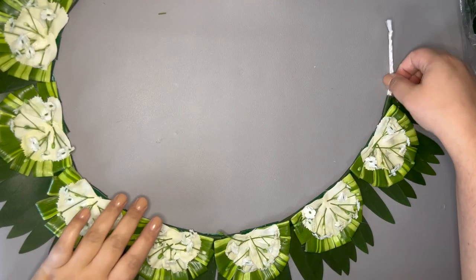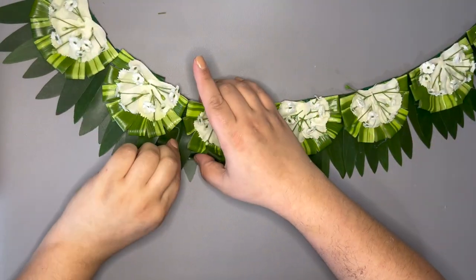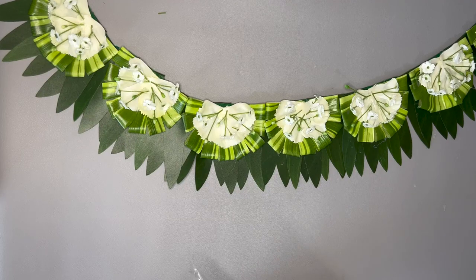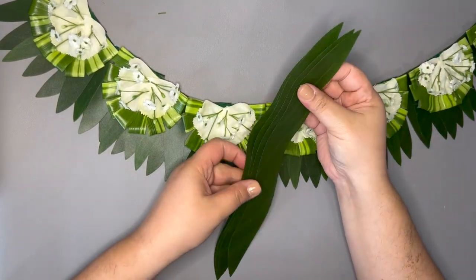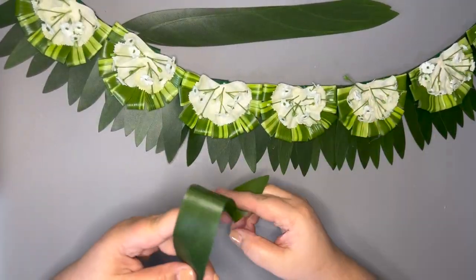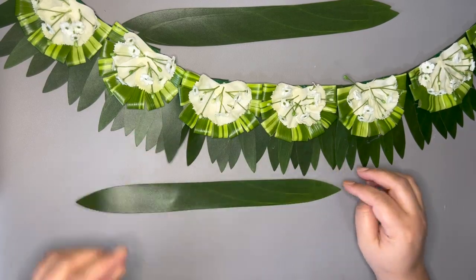My final layer will be my tea leaf rose. I'm using a larger tea leaf piece that is about 12 inches long. The artificial tea leaf is a little harder to work with. You can also use ribbon for this layer. I will also post an in-depth tutorial making tea leaf roses with faux leaves as well as ribbon.